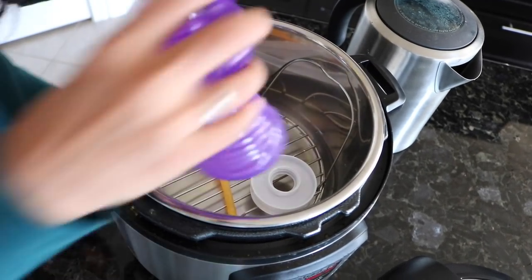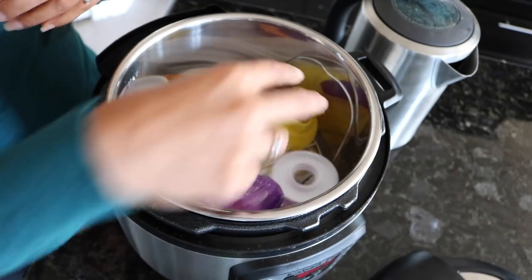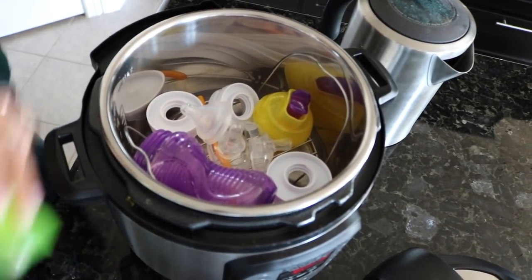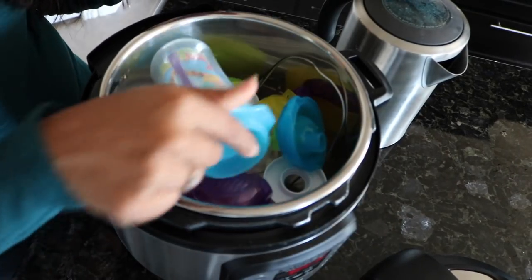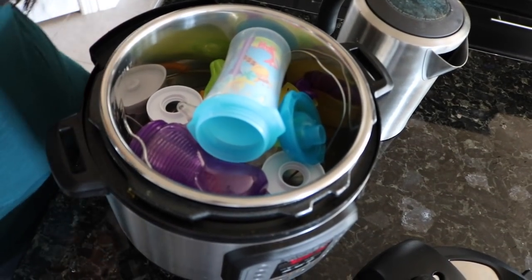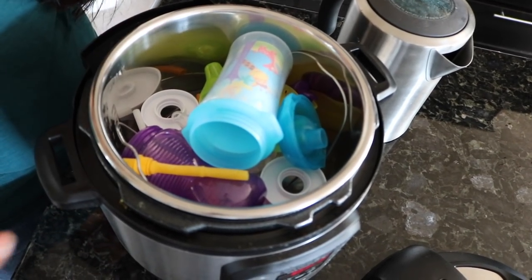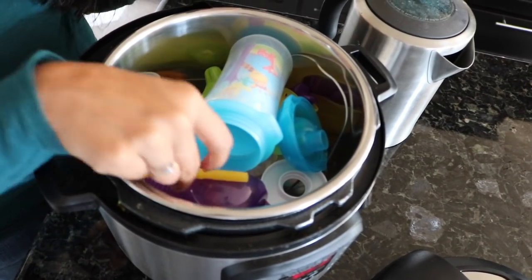Then you just load up all your accessories — the bottle caps, nipples, lids, the actual bottles themselves. You can throw in straws, take them apart and put them in. Just make sure nothing touches the bottom, so if you have a steam rack that will help prevent that.